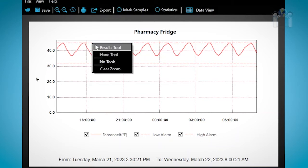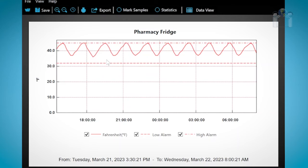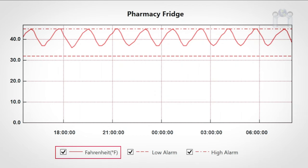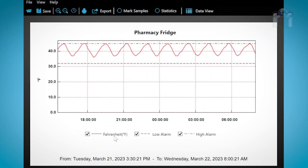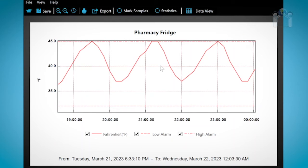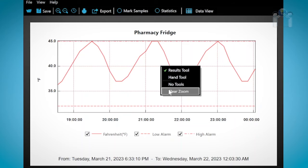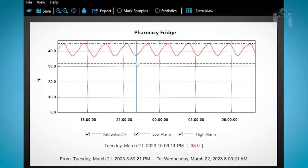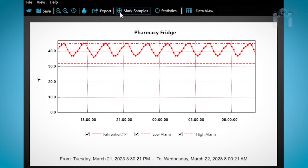If you don't wish to see this data, you can right-click on the mouse and select No Tools. Clicking on Result Tools will restore the view. Below the graph, you will see the graph legends with a checkbox for Fahrenheit, Low Alarm, and High Alarm. If you uncheck the box next to the name of the legend, that line will be removed from the graph. Checking the box again will restore it. You can select a range to close in on by creating a box around a selected area, and you can return to normal viewing by right-clicking and selecting Clear Zoom, or by clicking the magnifying glass with a minus sign. Click on Mark Samples and you will see dots appear on the solid line — each dot represents the moment the data logger recorded a reading. Clicking the option again removes the dots.